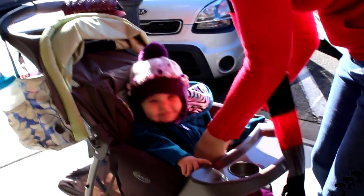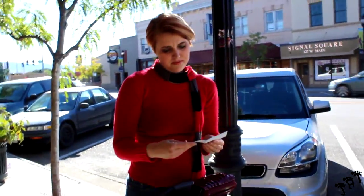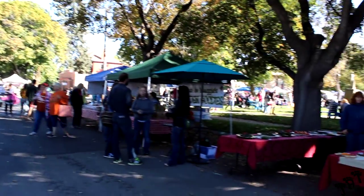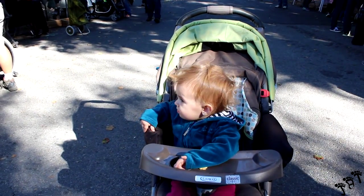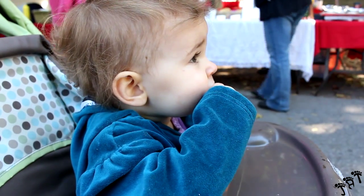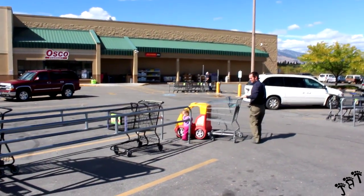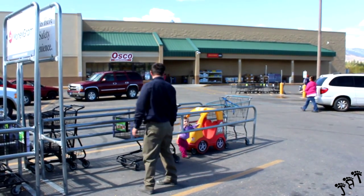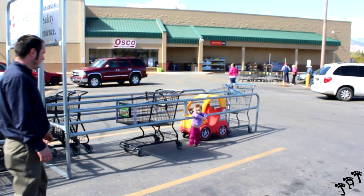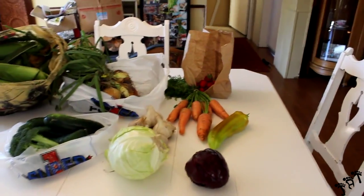Hey there. You ready to have fun at the farmer's market? Let's go. We just went to the farmer's market on this Saturday. This is where we are — it's not healthy, expensive.